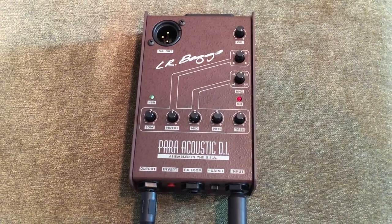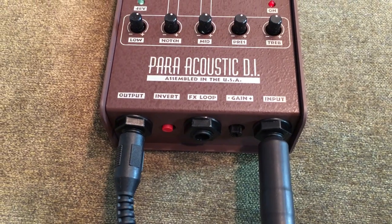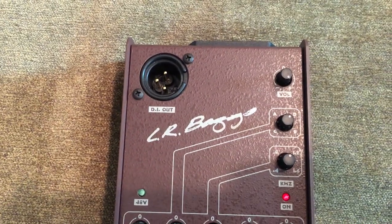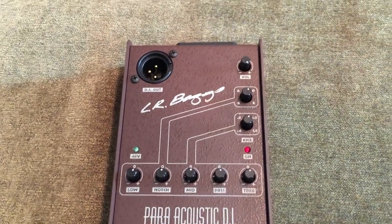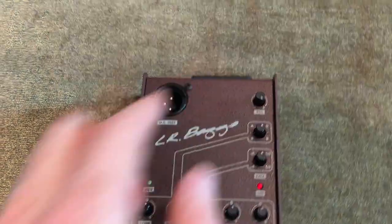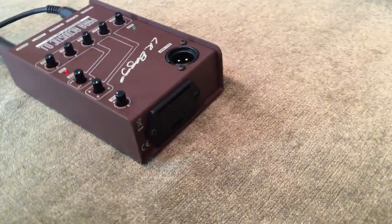Here's what the LR Baggs DI looks like. You've got your input, and you can either use the quarter-inch output or you can use the DI out, which is an XLR. If you use the XLR out and your sound man sends phantom power, that will come right through here and you won't need the battery that's on this side. There's a battery door right here where you can put your 9-volt battery.